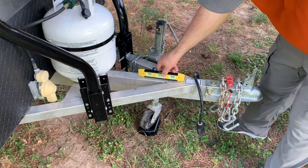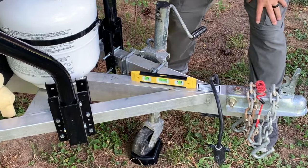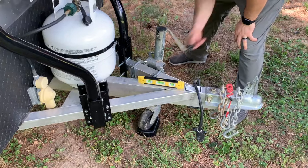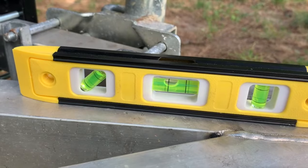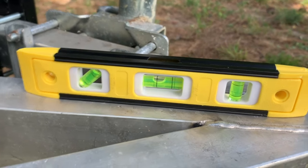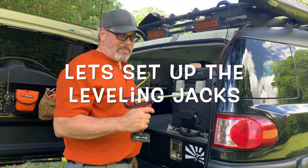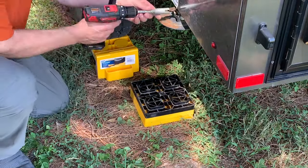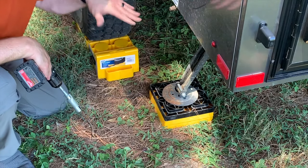The next step is to get this somewhat level, but we actually want the front of the trailer to tilt down just a bit so that air conditioning condensation or rain will run off to the front right corner of the trailer. We sleep with our heads to the back of the trailer, which elevates our heads slightly for a more comfortable sleep. Remember, the leveling jacks are not supposed to be load bearing — they're just to keep the trailer stable and help level it out. Don't put too much strain on them.